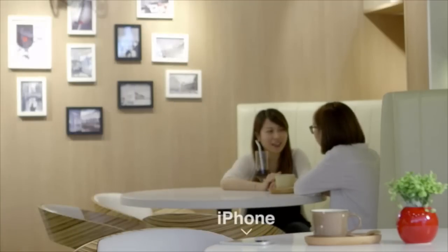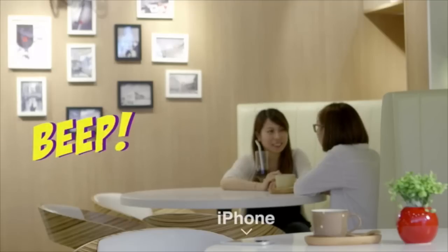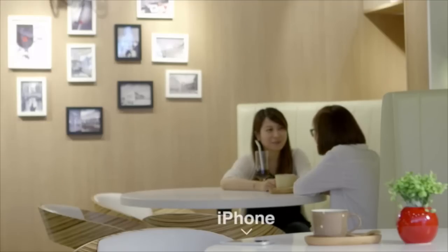Oh, one last thing. When your phone and Peace are over 15 meters apart, Peace will ring to prevent you from losing your phone. You can also use Peace to look for your phone, just like you would your car in the parking lot. That way we make sure you have one and only one phone on you at all times.